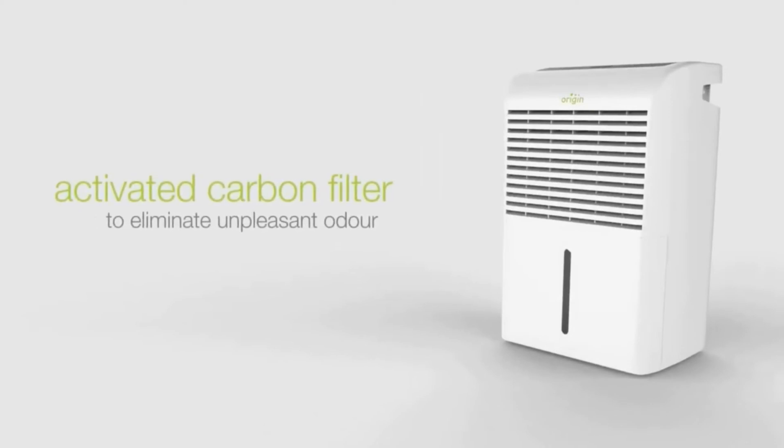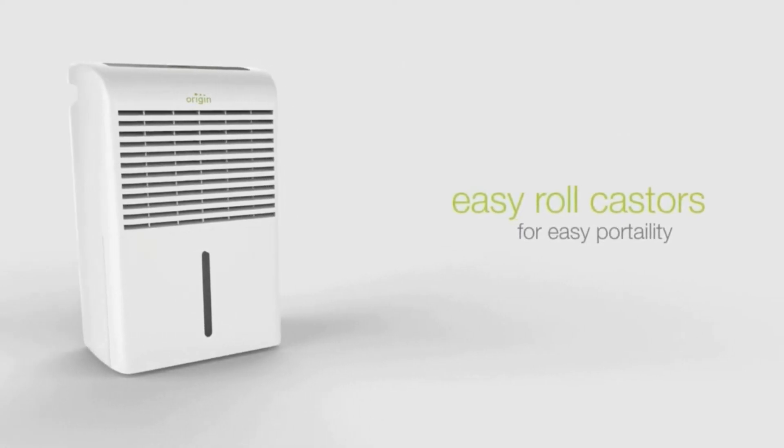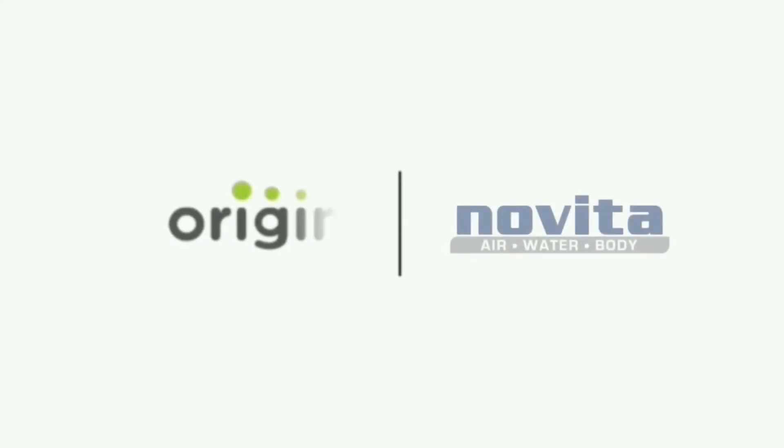It has an activated carbon filter as well to eliminate unpleasant odour, and it comes with a set of wheels so you can easily move it around. Please reach out to us for any questions or queries. Thank you.